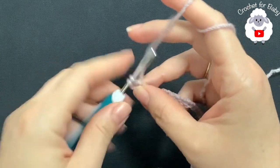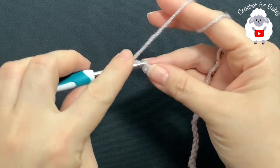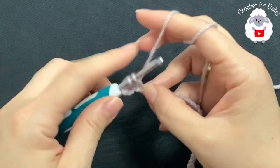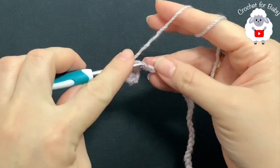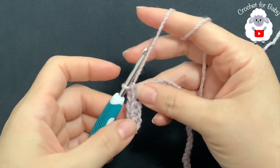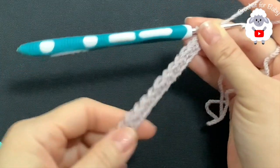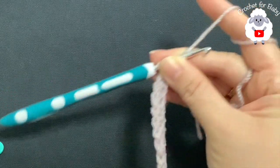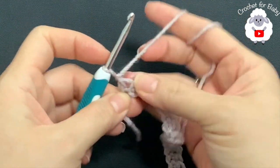On the second chain from the hook I'm going to make a single crochet, single crochet into the next chain, single crochet into the next, and so on. For this first row this is all I'm going to do — just single crochets. At the end of this first row I'm going to have 49 single crochets. I finished making this first row with a total of 49 single crochets.